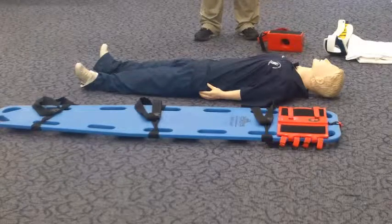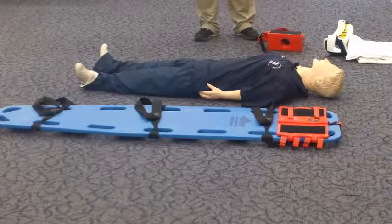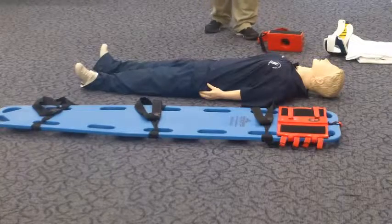You will have 10 minutes to complete this procedure. Do you have any questions? No, I do not. Your time will start when you approach your patient, and when you have finished, please indicate so.